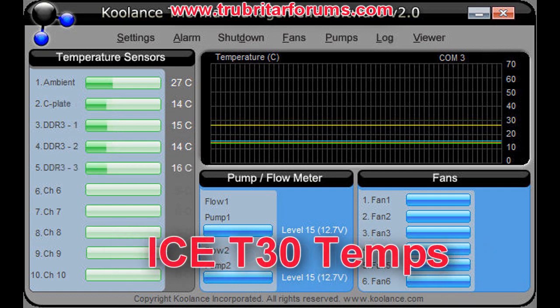Fantastic results coming off the ICE T30 system. Ambient in the case is 27 degrees. Cold plate temperature 14 degrees. And Module 1, 2, and 3 are 15, 14, and 16 degrees respectively.